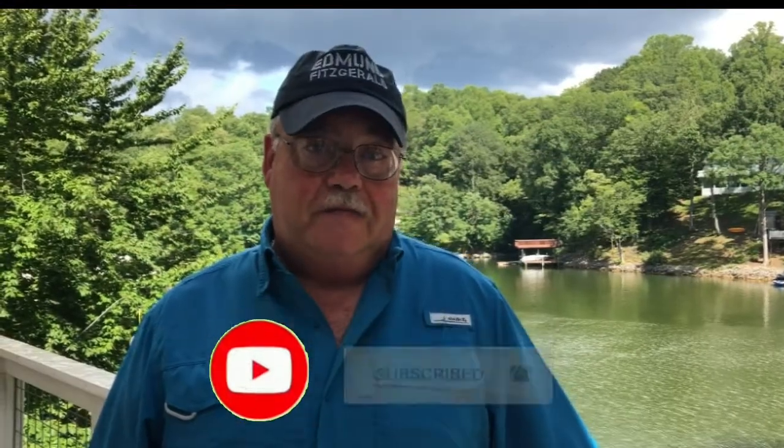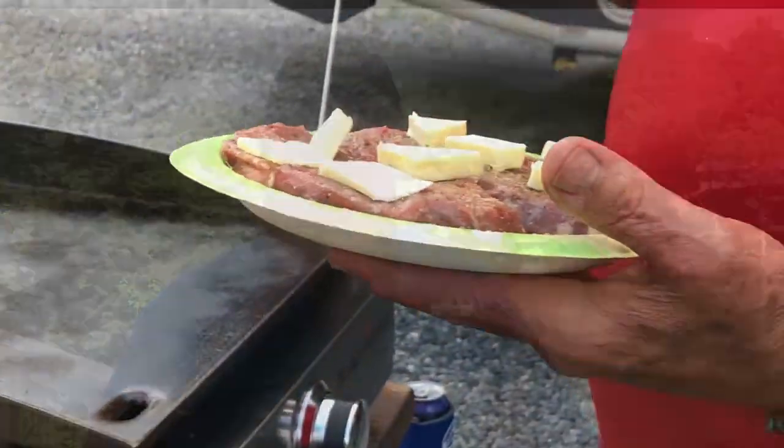We bought grass-fed beef, a medium cut, about three-quarters of an inch thick filet. I treated those filets with a little bit of salt and pepper, a little bit of garlic powder, and some olive oil, and let it set a couple hours on our plate to marinate.